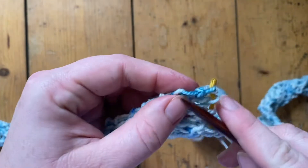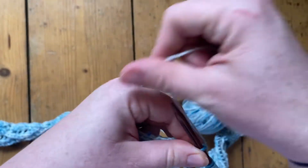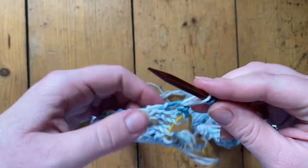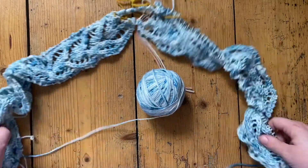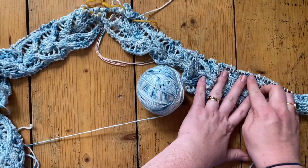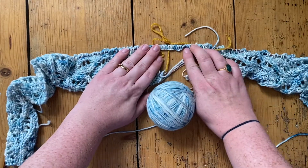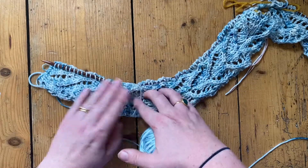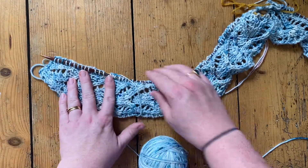Then it is exactly as before — you start at the stitch below the live ones and pick up stitches all the way back down again. After all that, you've got stitches picked up up one side of the band, your back neck stitches, and then picked up down the other side of the band.